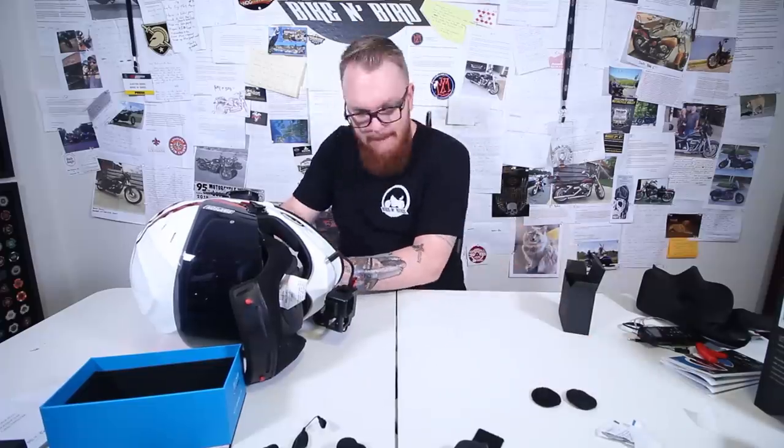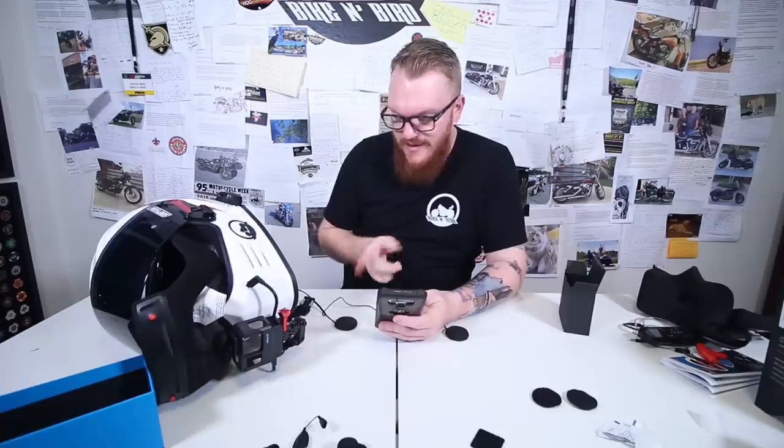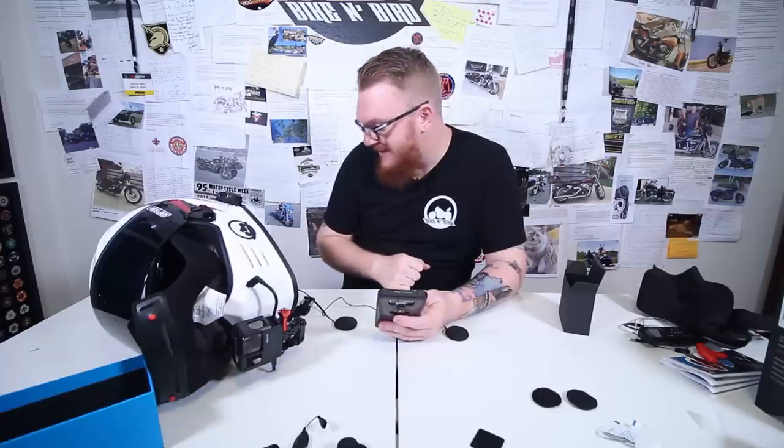Remember those alcohol pads? I just cleaned spots so I can stick stuff. I want to do one thing before I stuff everything in the helmet, since I have the speakers out and easy to access — I did want to do a side-by-side sound test with the JBL speakers along with the Senna speakers.